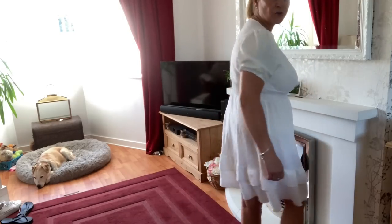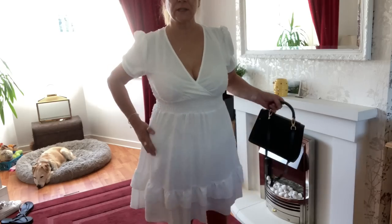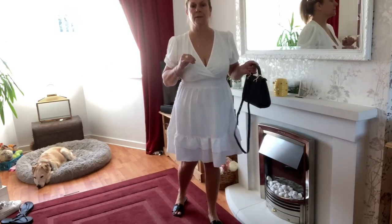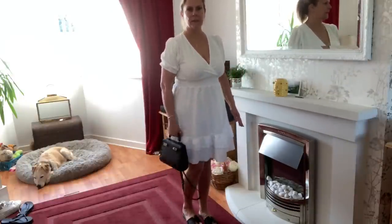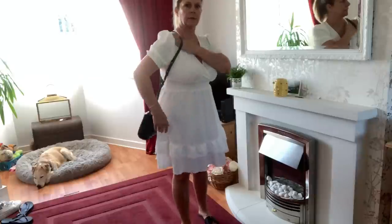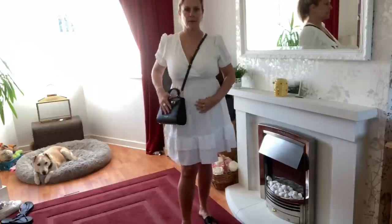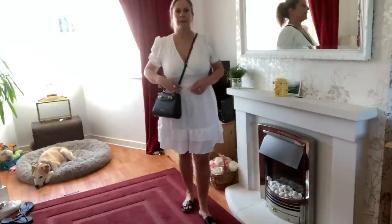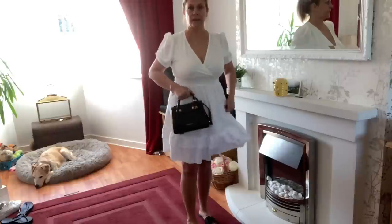I changed and thought actually even with this white dress it would go really nice. With those little sliders and the bag, I think for this style I'd have it down by my side. On the shoulder didn't quite work with this dress. It's quite a versatile bag, isn't it? I'm really happy.